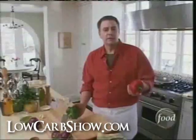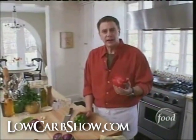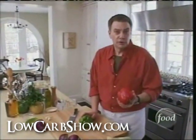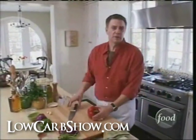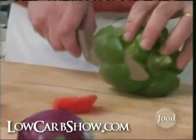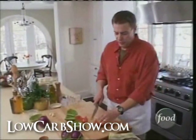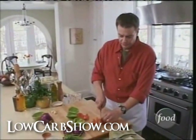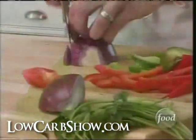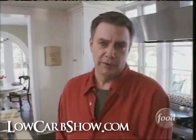Now we're using peppers. You may not be having orange juice on low-carb in the beginning, but this pepper has three times the amount of vitamin C as an orange. And the green pepper has twice as much. So all we're going to do is take a little bit of this, cut them into strips, and we're going to sauté them with the chicken. Anything that has natural sugars, like these peppers and onions, should be eaten in moderation.